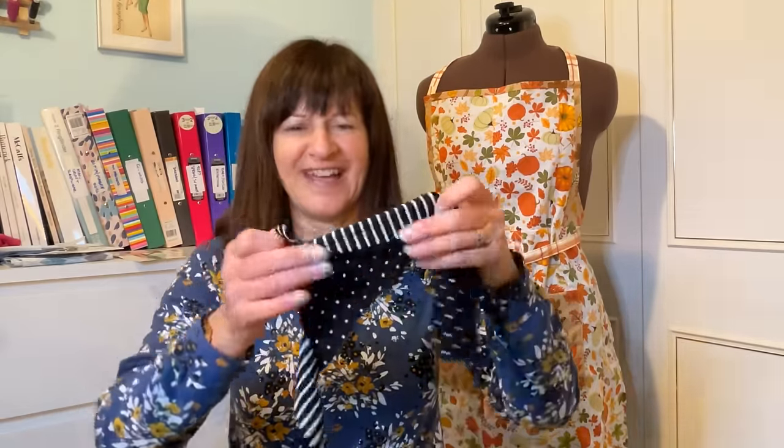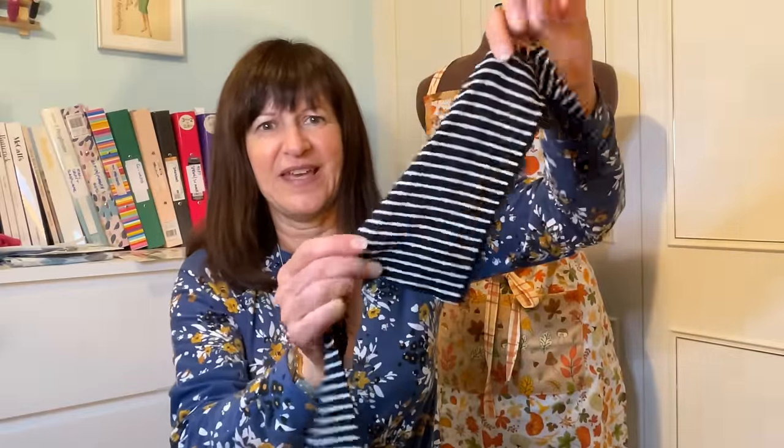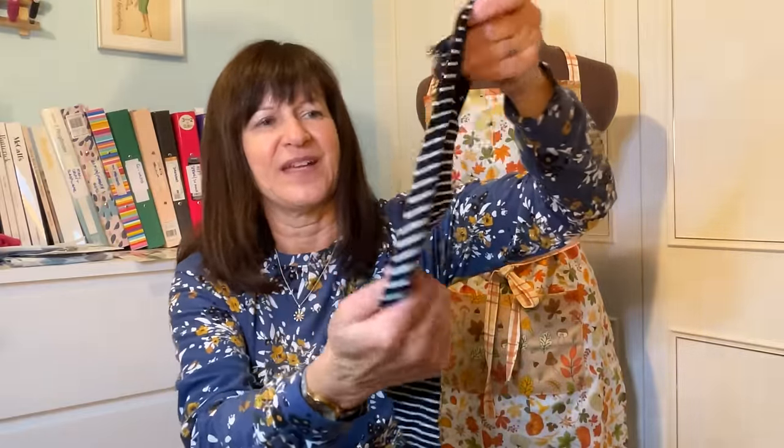Next week I'm posting a video on the results of my fabric wheel of fate — where it landed on this double-faced knit fabric with spots and stripes. There's not much left of it now. Please check that out next week because I had a lot of fun with it. In that video I spin the wheel for the next fabric — I'm not going to share what it is now, but have a look next week.